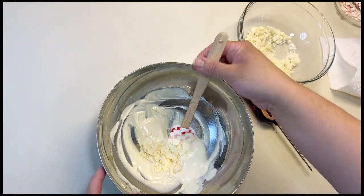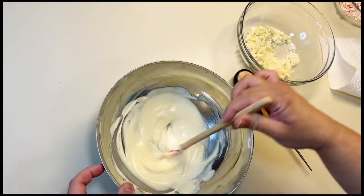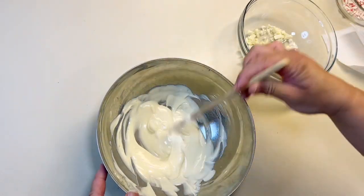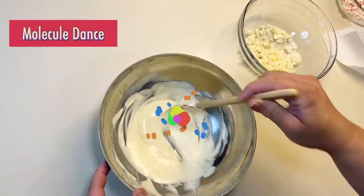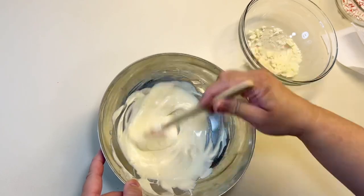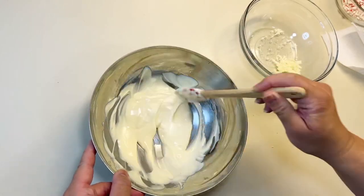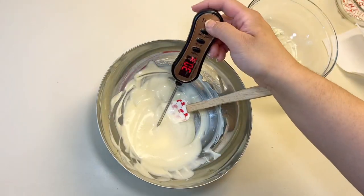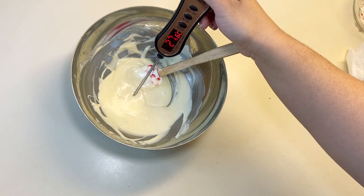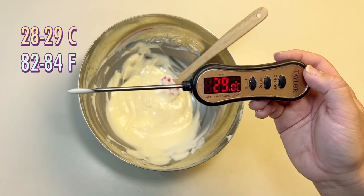Now we're going to add the already-crystallized chocolate back into our melted chocolate. What this does is help recrystallize the melted chocolate back properly to its solid form. You're going to have to do this in stages and keep moving the chocolate around - the particles of the solid chocolate and the particles of the melted chocolate need to blend back together. It takes some patience, but it's worth it because you'll end up with a shiny, smooth chocolate with a nice snap. Throughout this process, constantly check the temperature. For white chocolate, you want to reach 29 degrees Celsius - that is the working temperature.